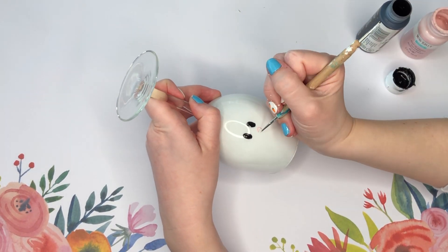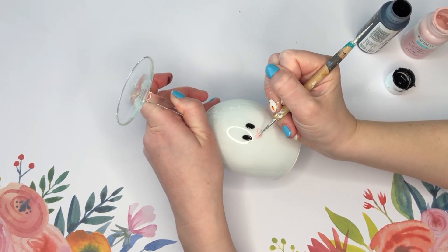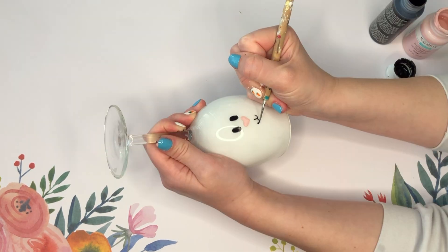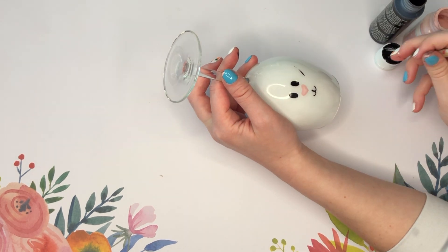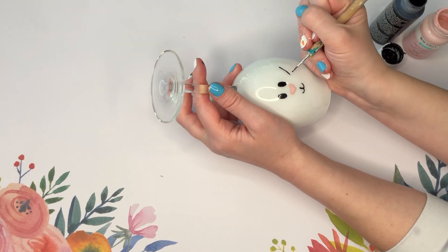I just used black paint for the eyes, and the same pink color that we used on the inside of the ears for the nose. For the nose I basically did a little heart shape — that's the way I like it and I thought it looked the cutest — and then I just added a little bunny mouth and the whiskers.